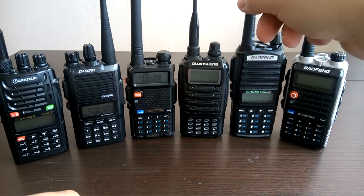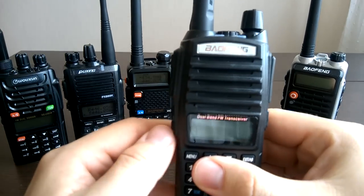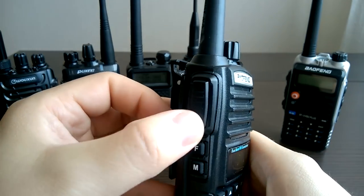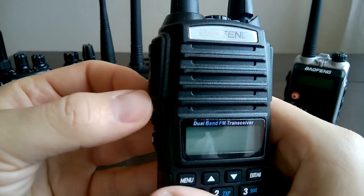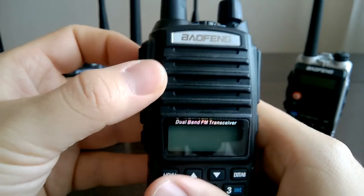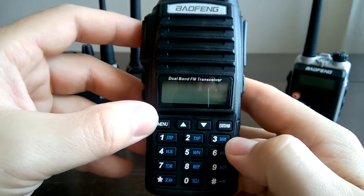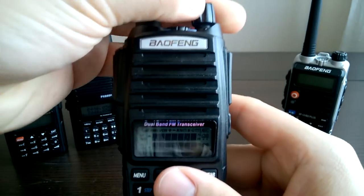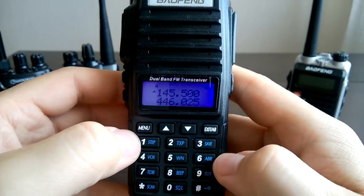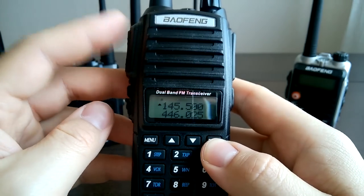Baofeng 82HX is the only radio out of these six with two PTT buttons — one upper and one lower. Each is used to transmit on a particular VFO. For example, if you switch it on, we have here two VFOs, A and B. To transmit on a specific frequency, you press the corresponding PTT button.